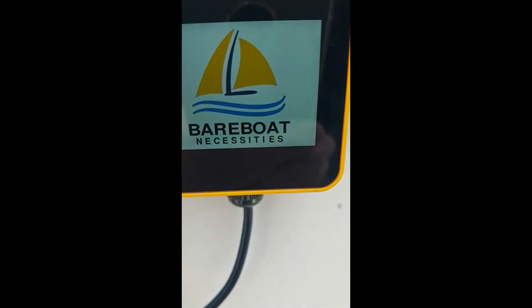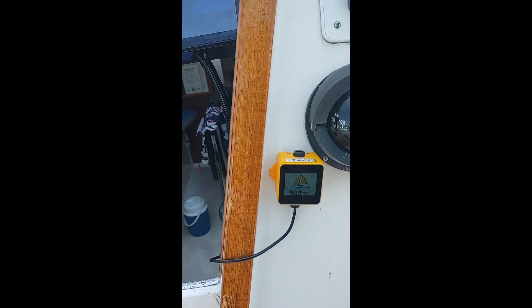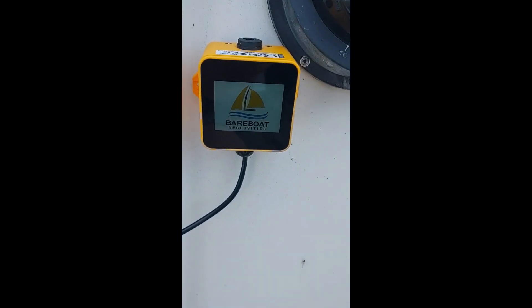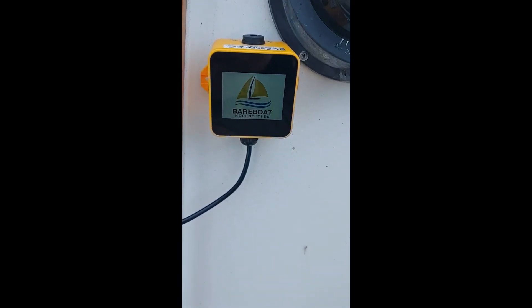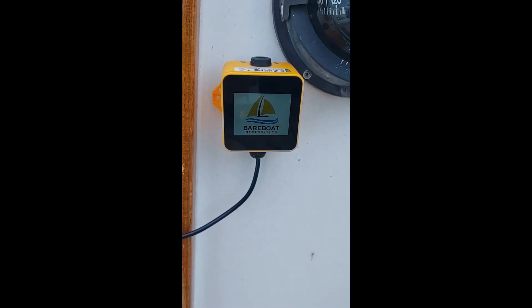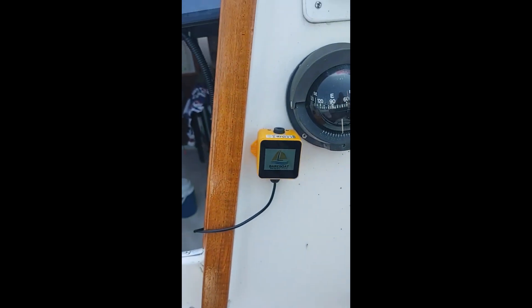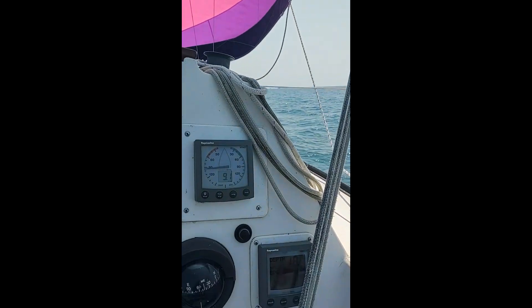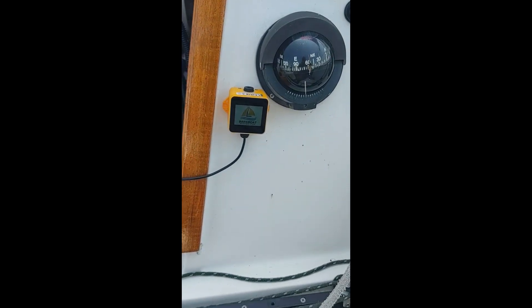I'm going to give you a link to BBN — Bear Boat Necessities — and that's where you get the software. The hardware is the M5 Stack Tough; software comes from BBN. The nice thing about this is you can operate it anywhere on the boat, including the Pi Pilot or Autopilot.